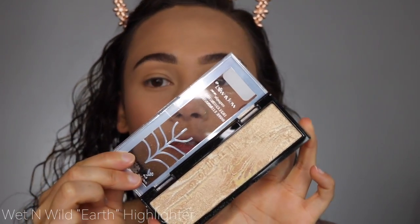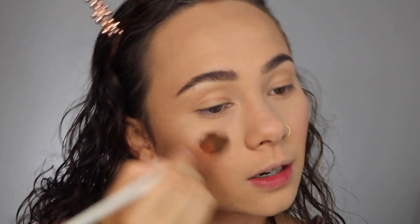I am going to apply a little bit of highlighter though. This is the Wet n' Wild Highlighter in the shade Earth, from their new Zodiac collection. I did buy basically that entire collection except for all of the lip stuff, and I was a little disappointed in it overall, but I do really like this highlight in particular — I think it stands out in the collection. And now let's move on to eyes.